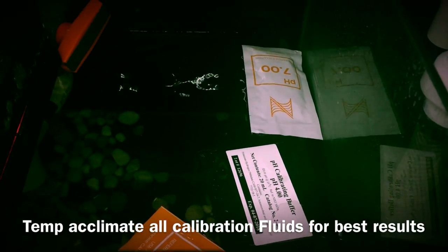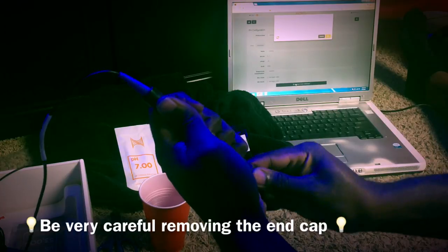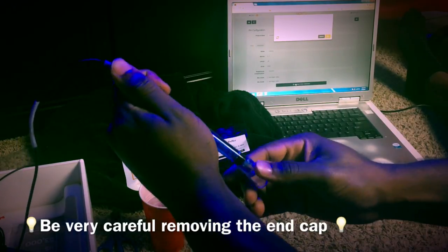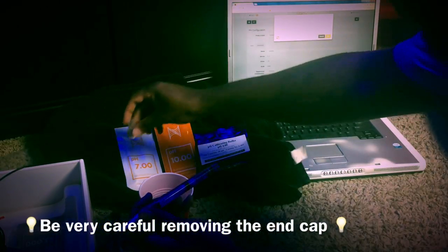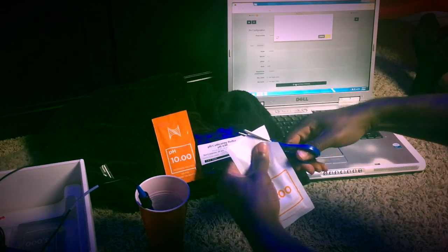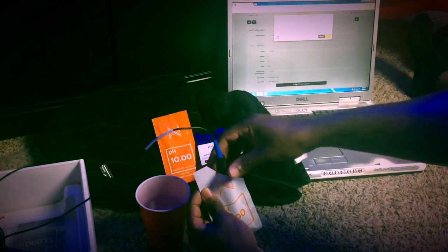Besides downloading all the necessary software updates, the second longest part of this install had to be calibrating the probes. I did temperature-acclimate all the pH probe fluid — I forgot the salinity fluid, but we'll cross that bridge later. One thing I will mention: be very careful when removing the end caps for these probes. They have protective fluid to keep them from going dry, but it's on there pretty good and if you're not careful you could easily break your probe. I used oral water to rinse the probe between calibration fluids and wiped it off to avoid contamination.